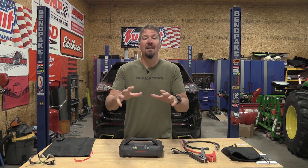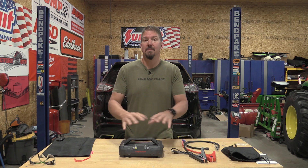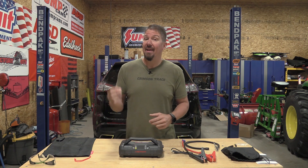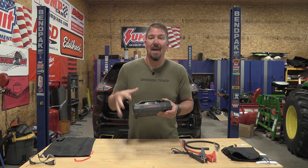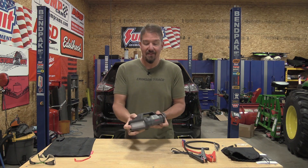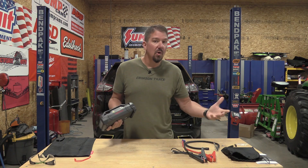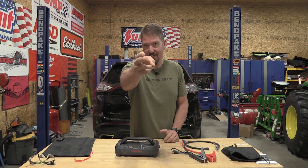This little guy is going to appeal to a lot of people, but first you're going to have to get past some misconceptions. If you're a Jeep person, you're going to absolutely love it because it's a small package — this unit will jumpstart a dead battery and inflate your tires. It also has an LED light and can charge your phone, drone, or anything like that. We're going to go through this guy top to bottom.